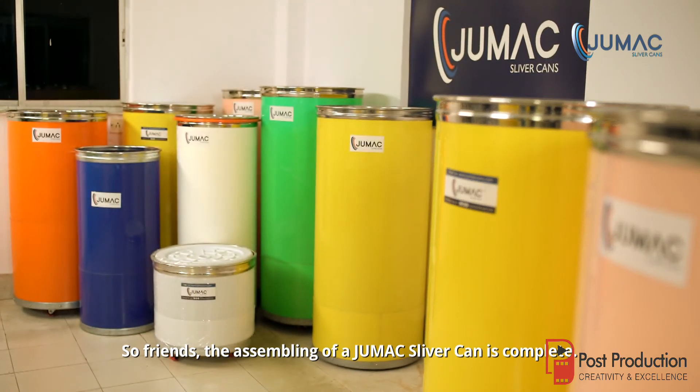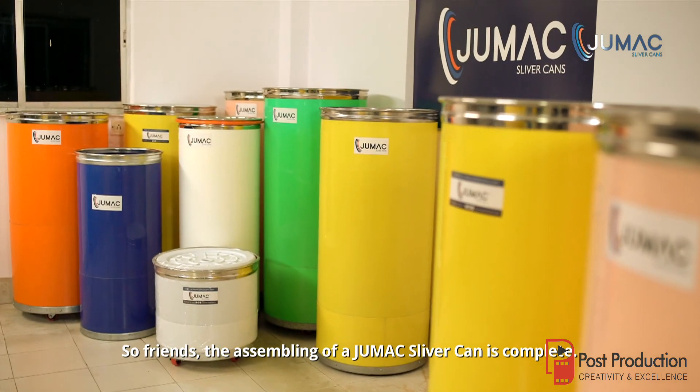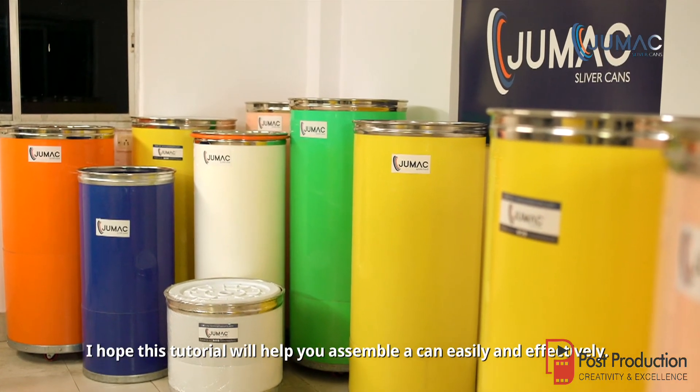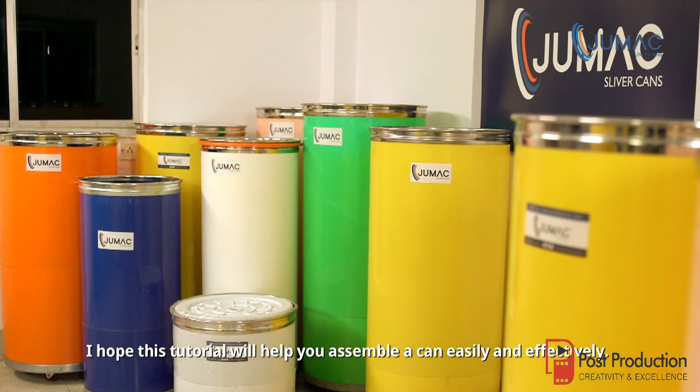So friends, the assembling of a Jumac Sliver Can is complete. I hope this tutorial will help you assemble a can easily and effectively. See you next time.